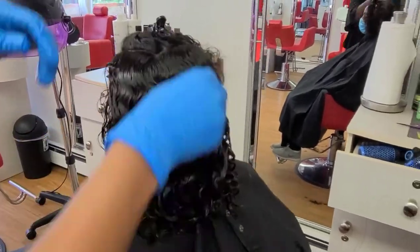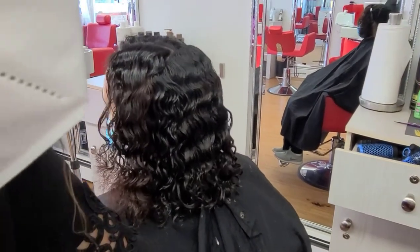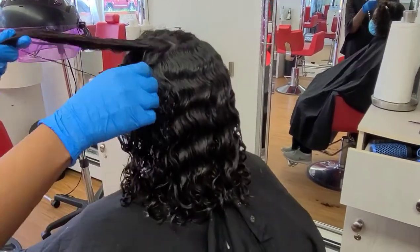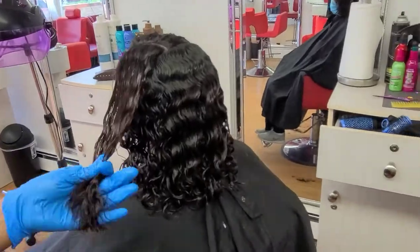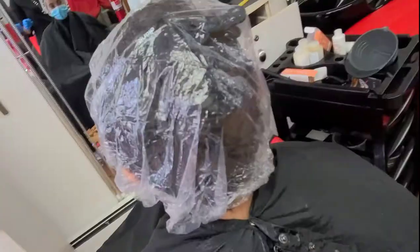There is an optional final step: if you feel that the hair is not straightened enough, you can apply the flat iron from one to four times from root to ends after you finish applying all the product.